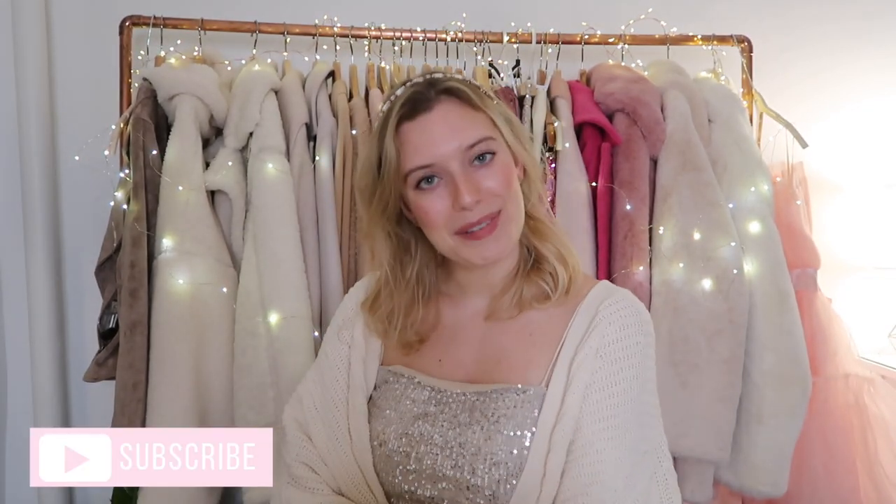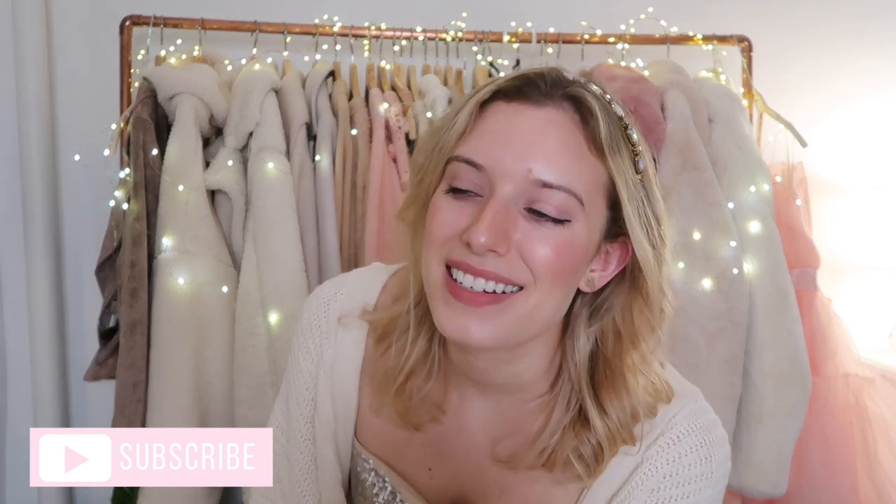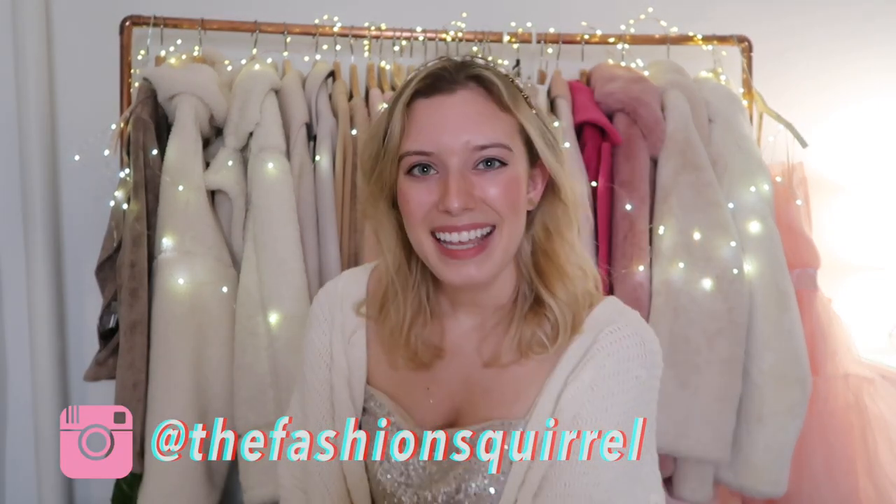And there you have it — that's the Dyson Airwrap! I really hope that you guys enjoyed this video. Let me know: have you used the Dyson Airwrap? If you have, give me your reviews and any tips for using it. If not, let me know if you're wanting to try it. Don't forget to subscribe if you haven't already, and check out the Fashion Squirrel. Hopefully I'll see you guys next time!